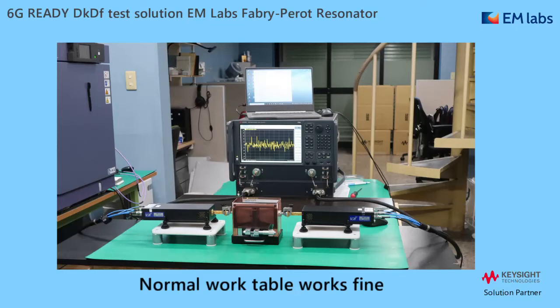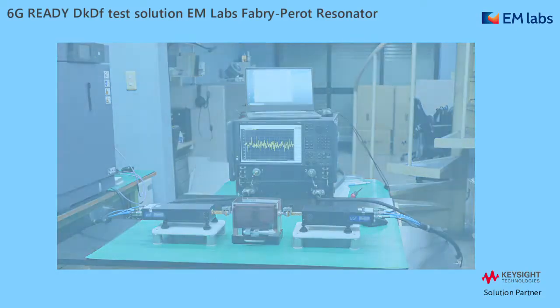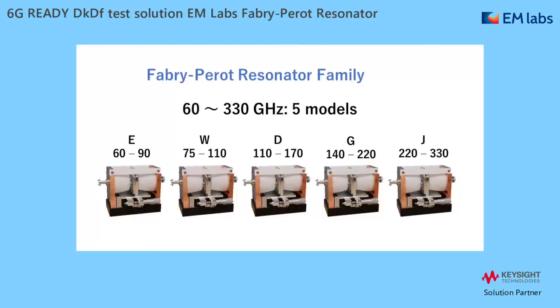A good thing about this solution is that you can set up on a normal working table. Traditional Fabry-Perot Resonators are often very sensitive and require a vibration isolation table for stable measurements. As to the product line-up, the solution covers 60 to 330 GHz with 5 models. The operation is the same in all 5 models, and I will show you the highest frequency J-Band model today.